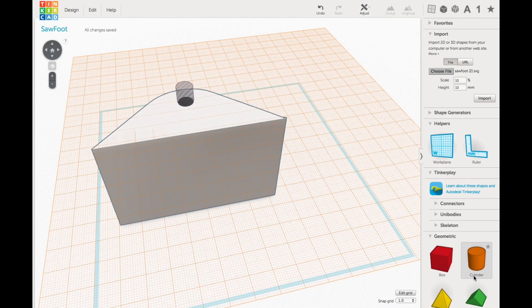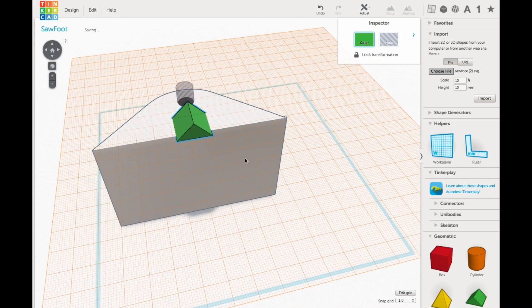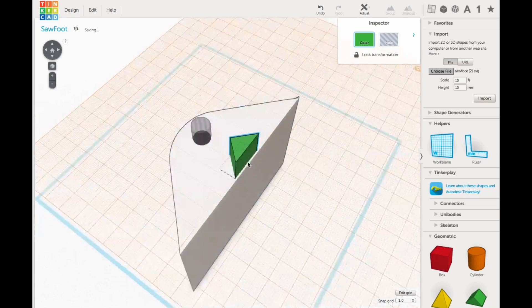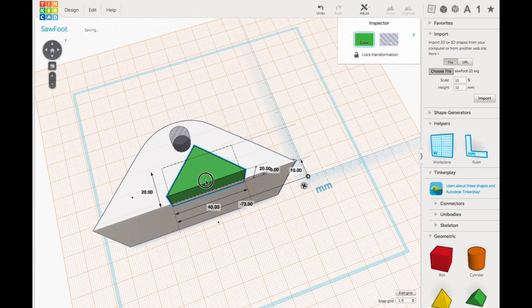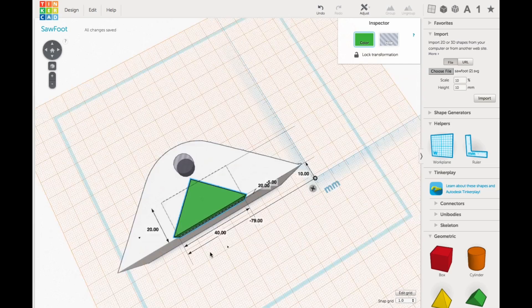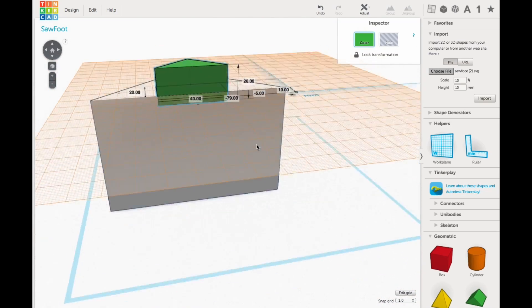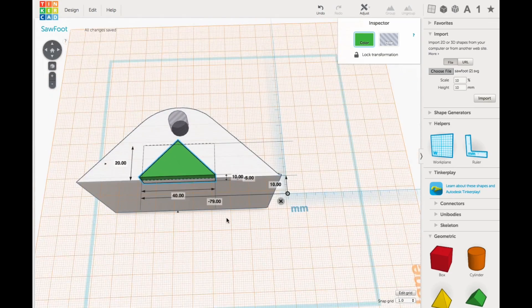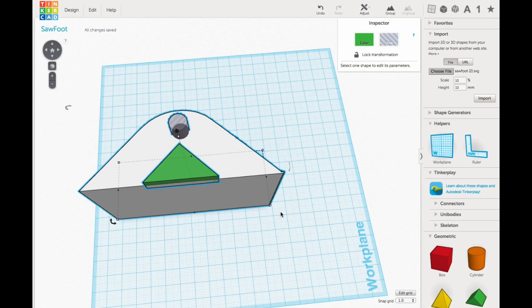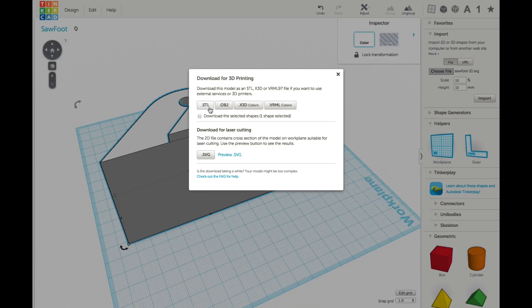I printed one just like this to start, but then I realized I needed a locator triangle so the block wouldn't pivot on the base — something I added later. I moved the work plane to the top of the block, brought in the triangle, sized it the way I needed it, then centered it to the block. I made it the proper height — 20 millimeters was too tall and was going into the lower block. Then I combined everything into one solid unit and exported it as an STL file.